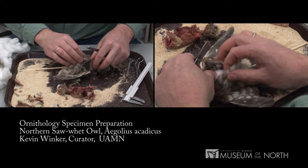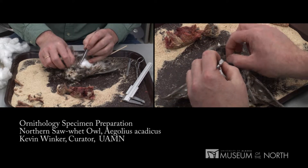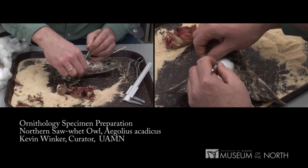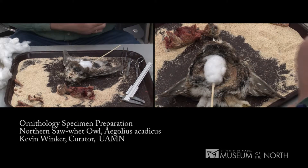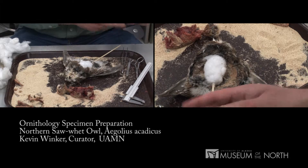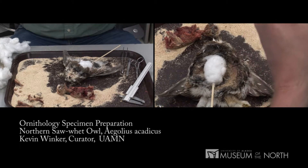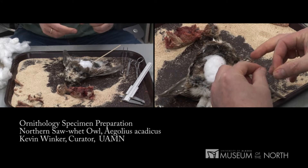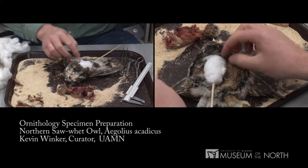Make sure that's all going to fit properly — looks all right — and then in a moment here we'll simply sew the bird closed and then arrange the plumage and the wings and the rest of the bird so that it's ready to pin out. I tend to use a little lighter thread for sewing up the incision; that just depends on the bird. For any bird larger than this I would sew it with the same button and carpet thread which is what we use for labels as well.